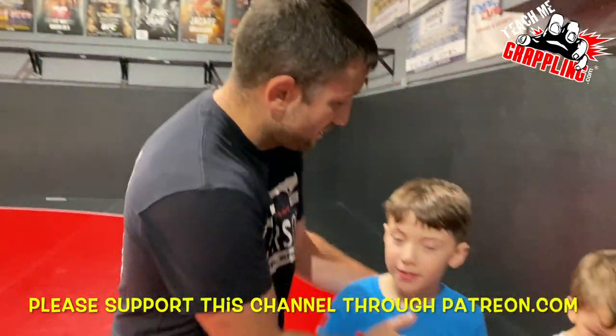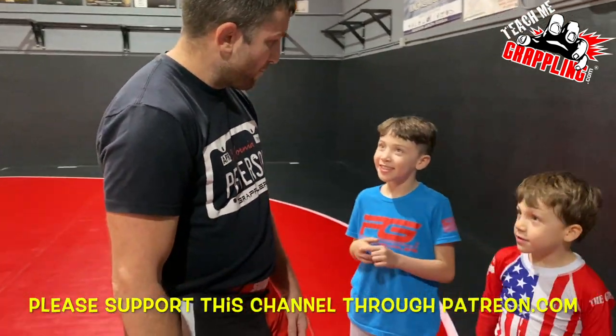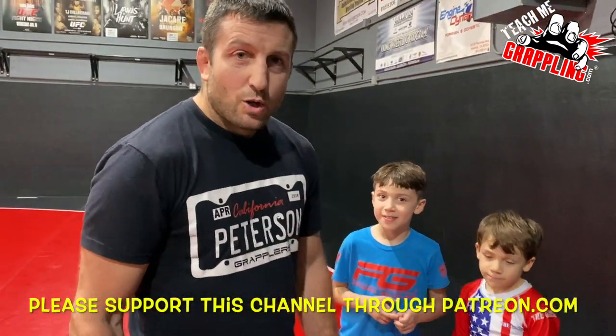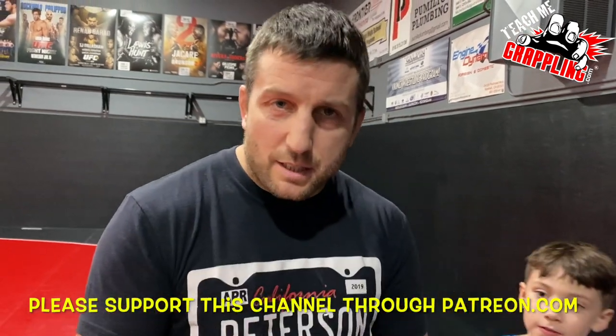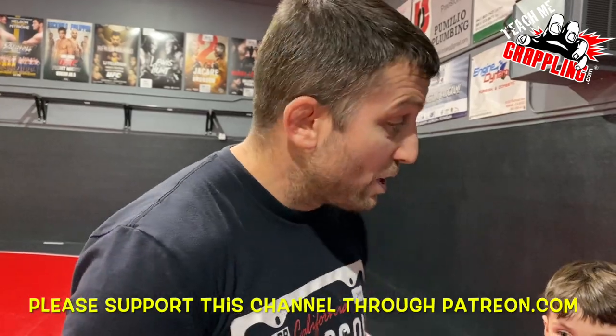Welcome to the lesson on tie-ups. We've got Seth and Jimmy here. Ready to learn something easy — something that kids can learn, which means adults can learn it too.